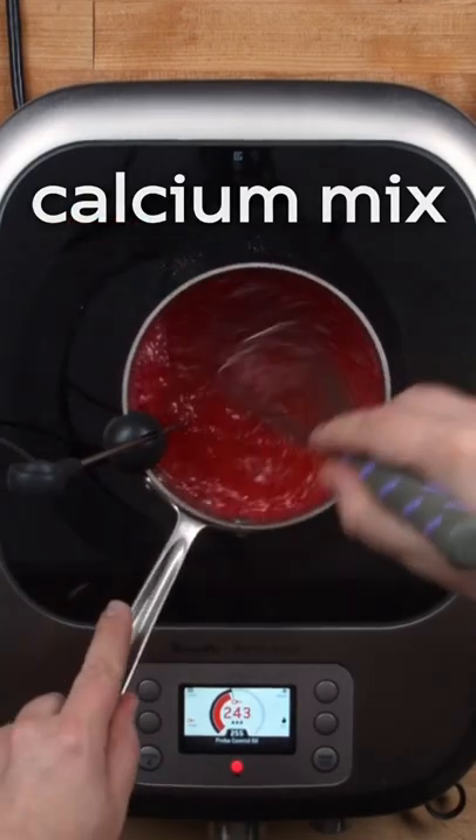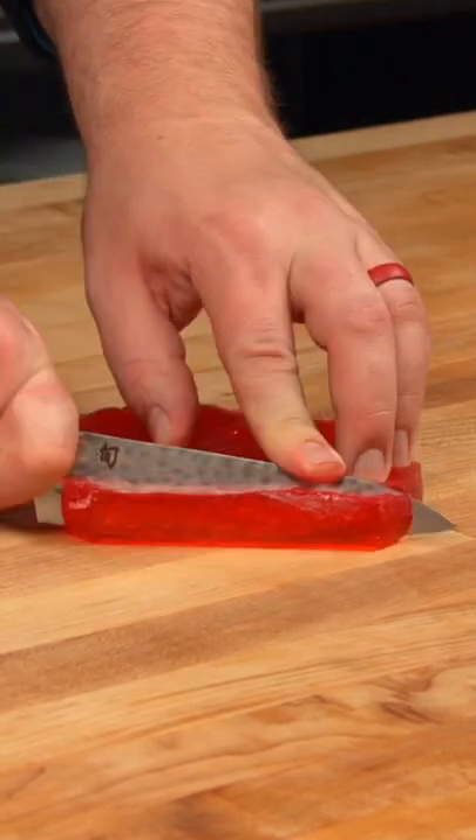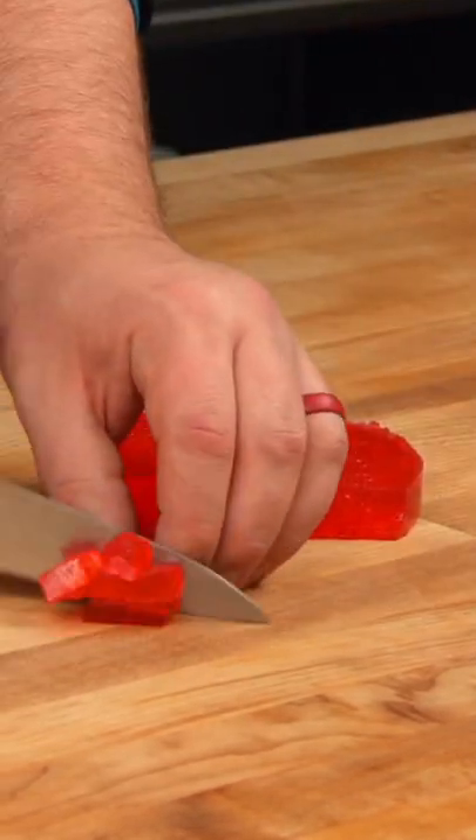Once the mixture has reached the correct temperature, you can add the calcium and pour it into a mold because it'll gel very quickly. Then cut the gums into your desired shape and serve.